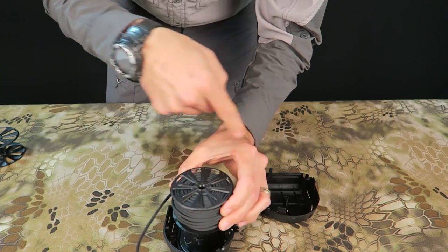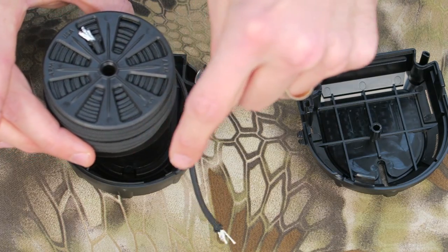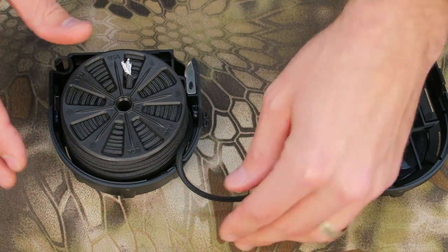Remove the depleted spool. A counterclockwise orientation offers the smoothest and easiest pull, while a clockwise spool adds more resistance for a firmer operation. Either direction will get the job done.